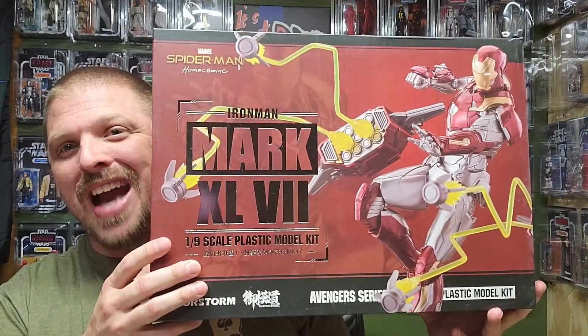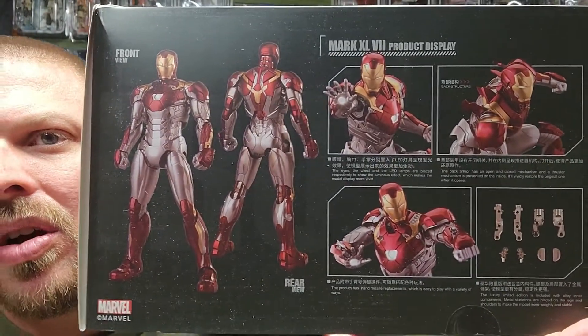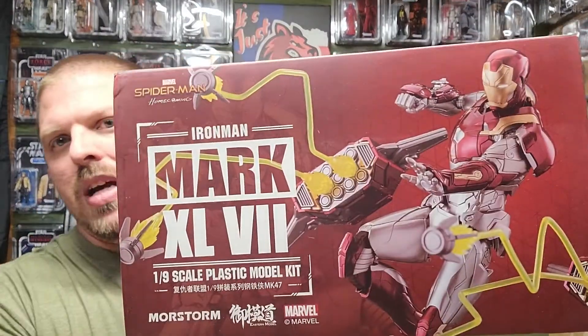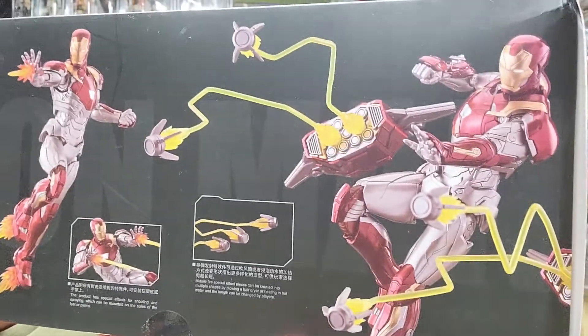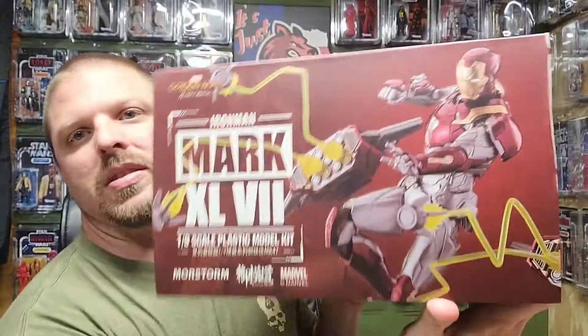Let me show you the sides. I kind of opened it up just to see what was inside. Really cool — there's a base and some other cool stuff. I've never actually done one of these before. I've seen them and they look awesome. I'm not a big model maker but I really wanted to give this a shot.